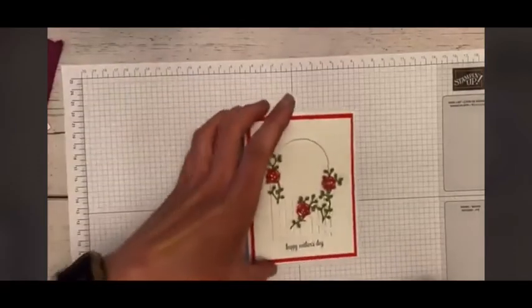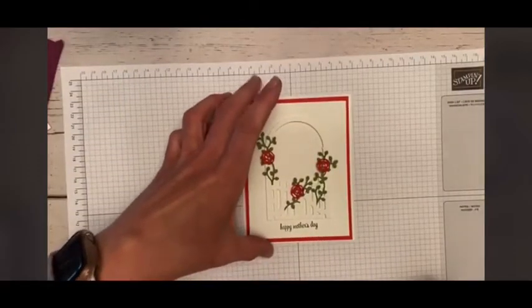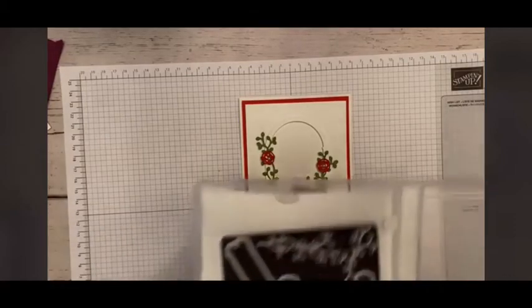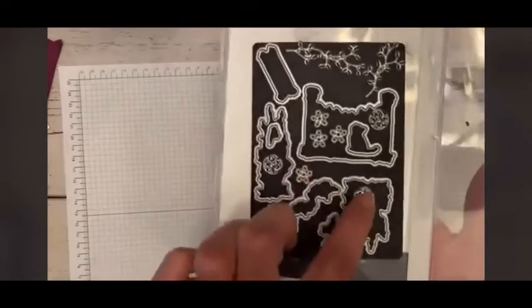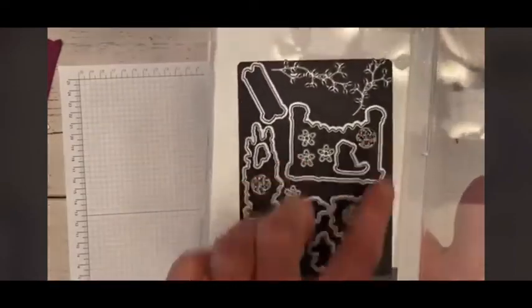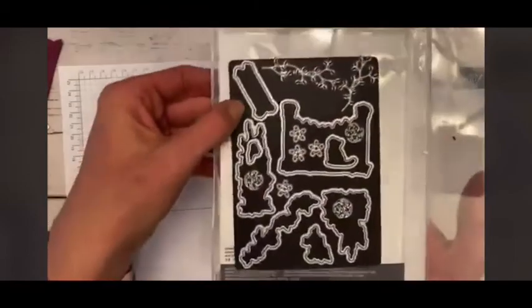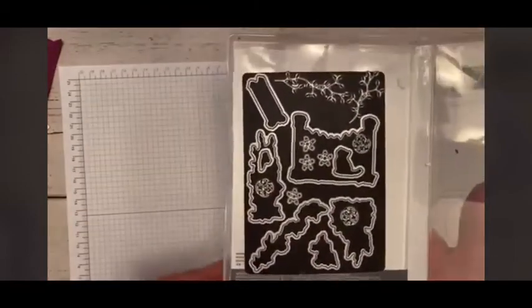So we're going to go ahead and get started. This is the first card that we're going to make this morning, and this one includes the dies, so it is a bundle — it does require a die cutting machine. I use these little flowers, little roses, and you can see those three here and the little vines. This comes with a great deal of dies.